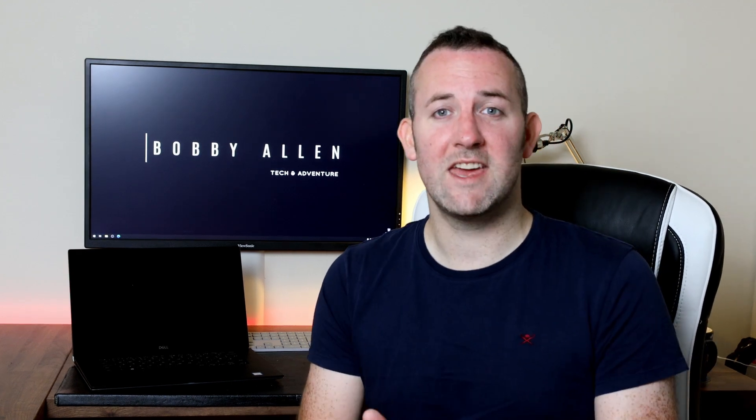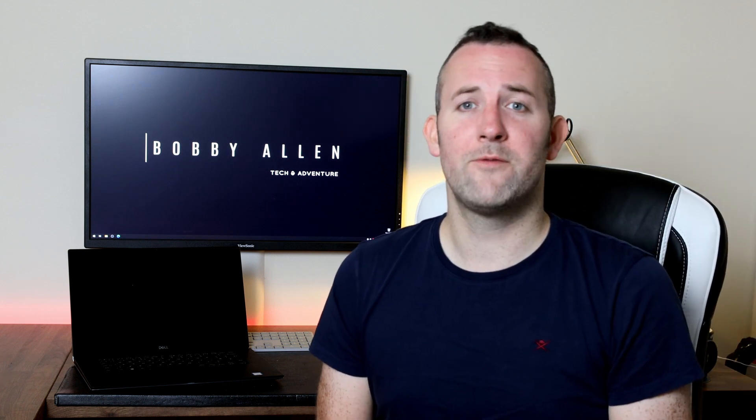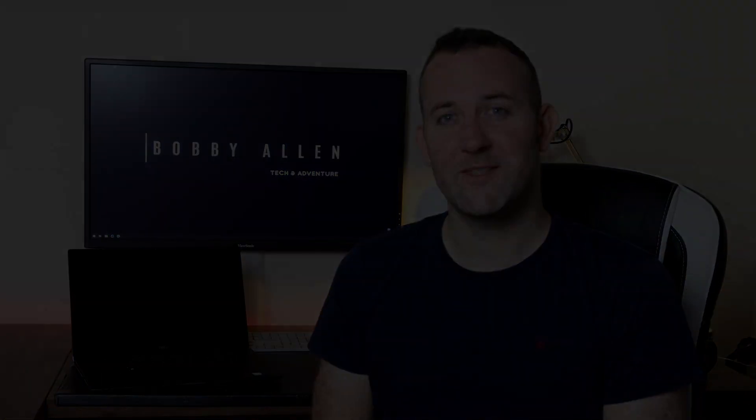If you liked this video, please give it a thumbs up. If you didn't, you can hit thumbs down too, but hopefully you did. Please subscribe to my channel for more content and I'll see you in the next one. Thank you!